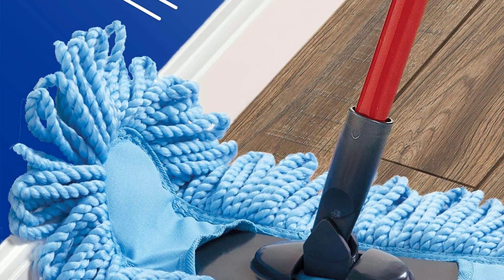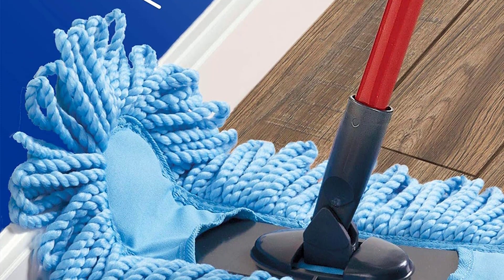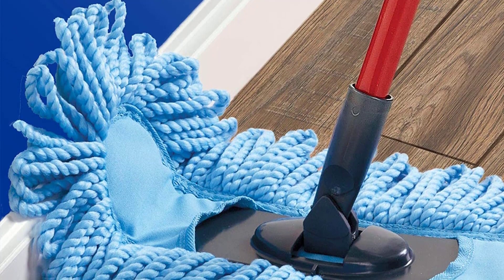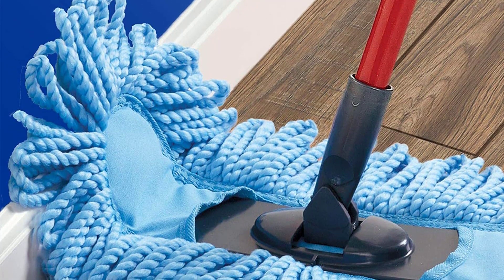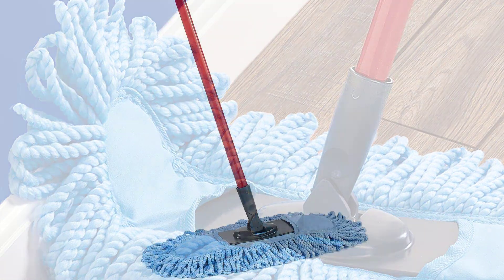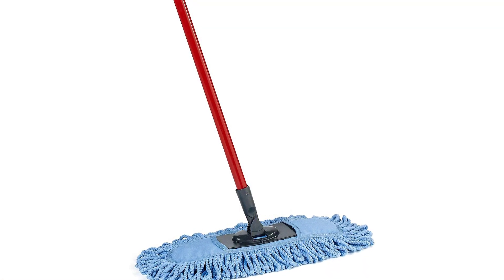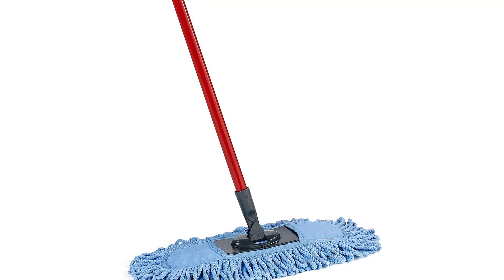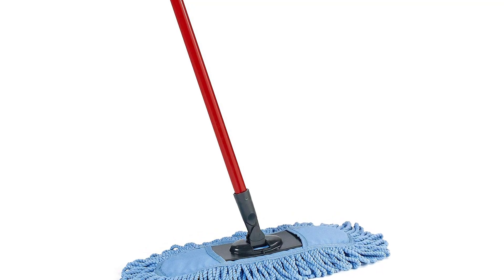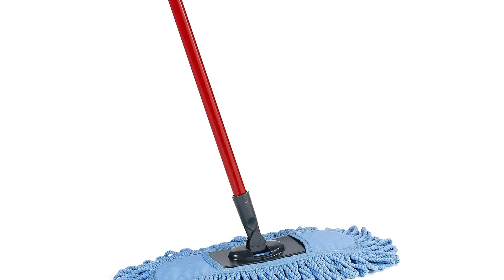The O-Cedar is a reliable, sturdy tool that effectively captures dust and pet hair, stripping away dirt and leaving surfaces clean. The sponge pad lifts and traps dust and dirt, while the microfiber pad scrubs and absorbs spills. Ideal for hardwood floors, tile, and any smooth surface — also safe for laminate floors and carpets. Thanks for watching this video. Subscribe to the channel to get the latest product reviews.